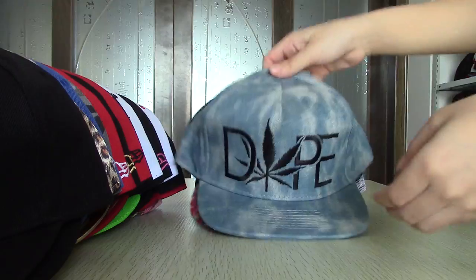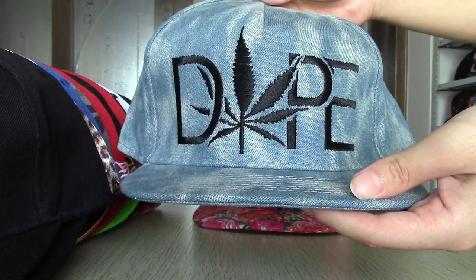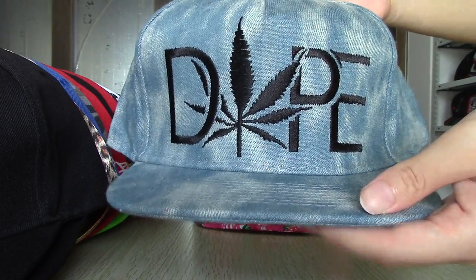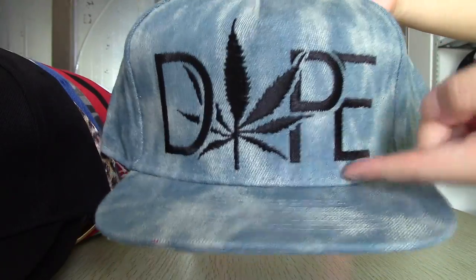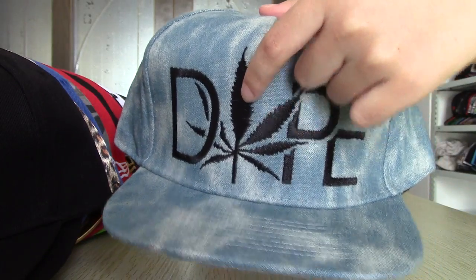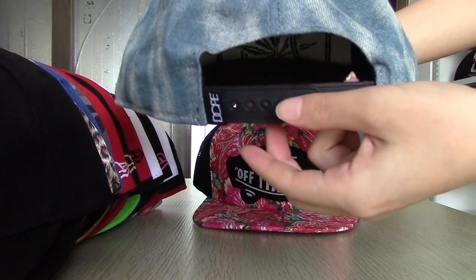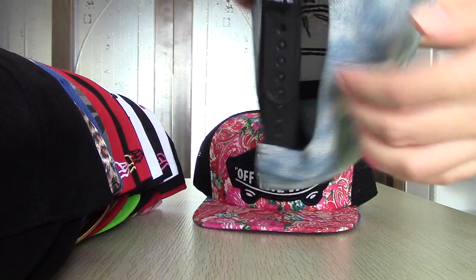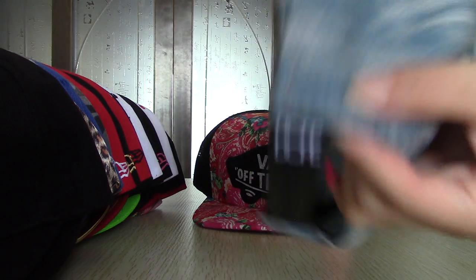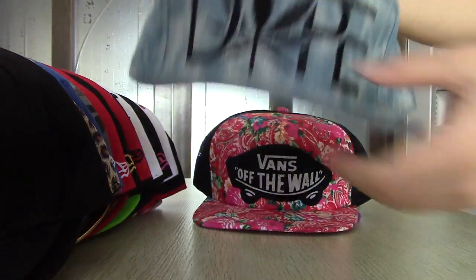For the next one, this is Dope snapback. This is the logo in front — you can see it is very special with the hair design. Tag in back. It is also black inside, and it is made of green material inside.